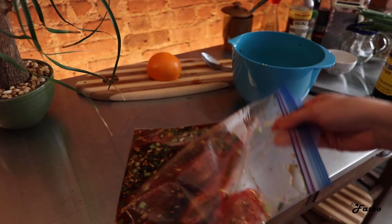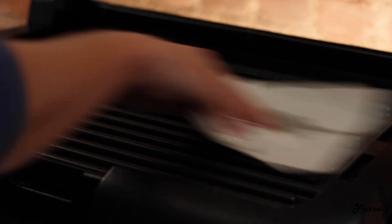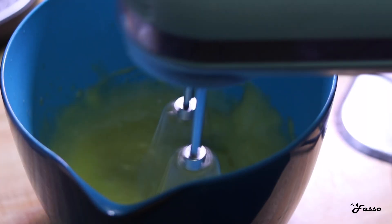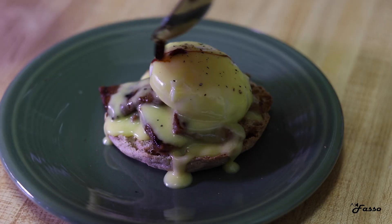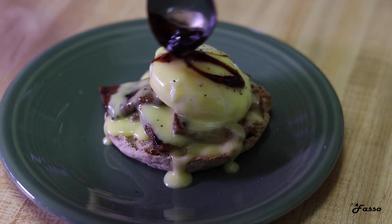While that settles, it's important to begin mentally preparing for the next few steps. We'll have to poach some eggs, make the hollandaise sauce, whip up a teriyaki glaze, and eventually grill our short ribs. Trust me, this will all be worth it in the end.